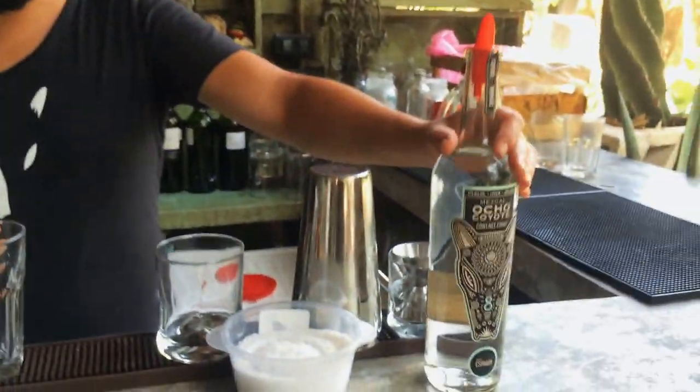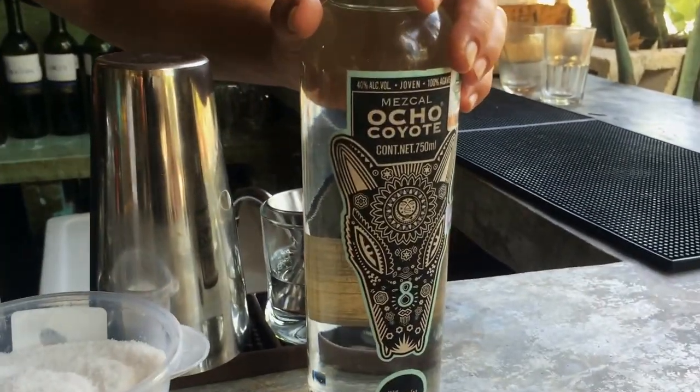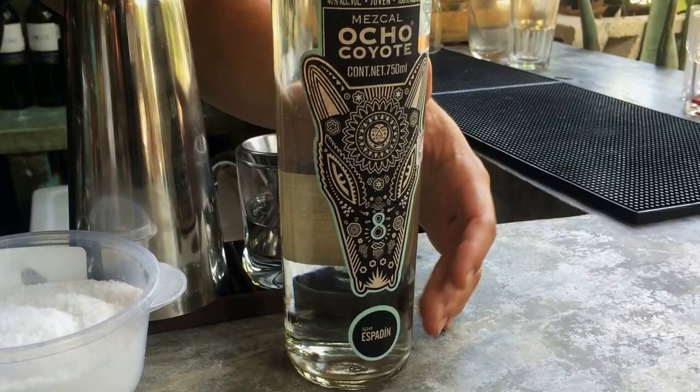Hello, my name is Mauricio de la Vega. I'm from Mexico City. I'm the bartender of La Sur del Coyote and today I'm going to prepare the classic cocktail margarita, but this time with mezcal. The mezcal we're going to use today is Ocho Coyotes of the agave espadín.